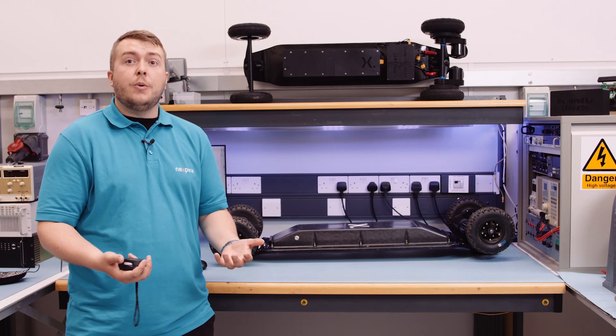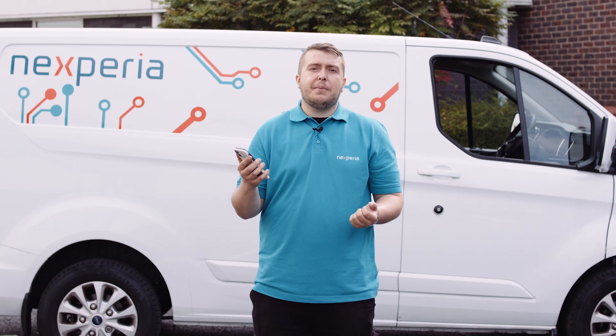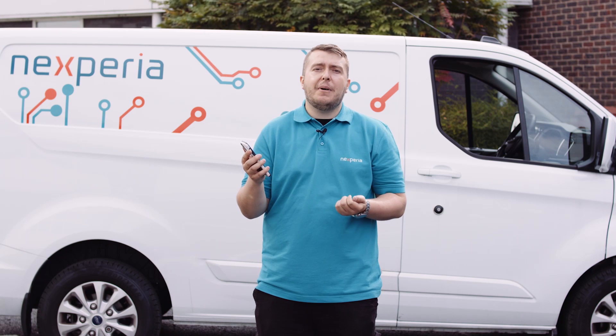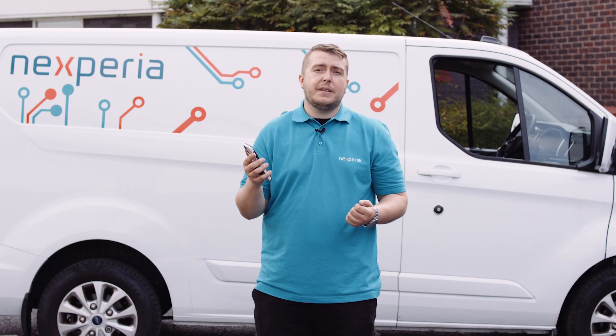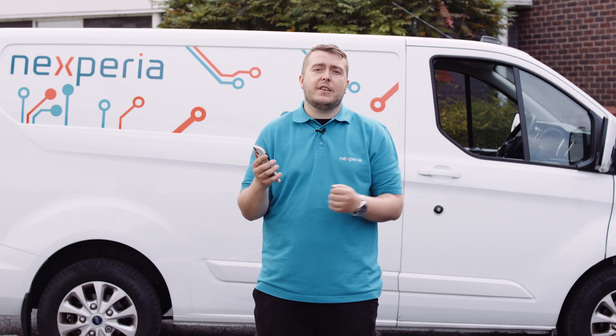Now that we know the performance on the bench, let's put this outside and find out what it's like with a load doing various different tests. Outside the lab, we can get data by downloading the app that goes with the board. However, this app only links to one half of the ESC, telling us the power, voltage, current, and temperature. Bear in mind the power demonstrated is only half the board's capability — there are four motors altogether, so we may need to multiply that by two.